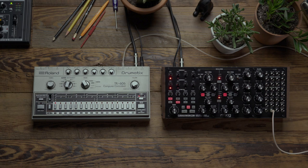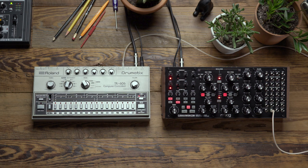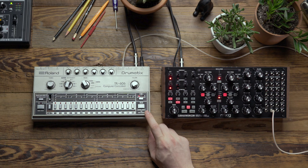In this video we're going to explore using a drum machine equipped with an analog clock output to sync the Subharmonicon. In this example I'm going to use the Roland TR-606, which is a vintage analog drum machine that has two clock outputs.